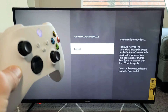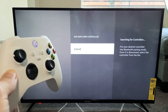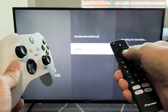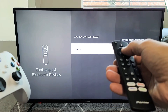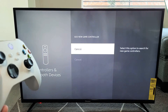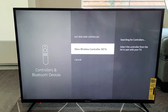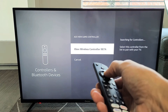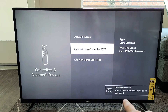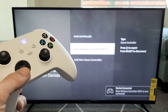Give it about 10 seconds and wait for it to show up on the screen. Now the thing is, it's probably not going to show up, so what we have to do is cancel using the original Fire TV remote, then go back to Add New Controller. And now voila — Xbox controller appears. Select it with the original remote, and it will say pairing the controller, then device connected. Now we are connected.